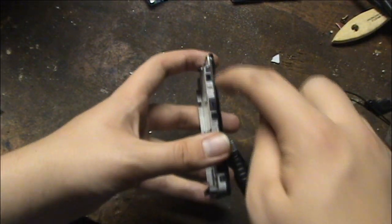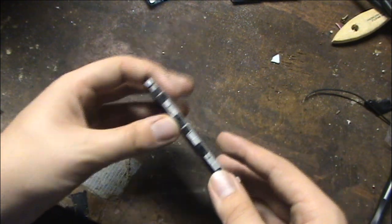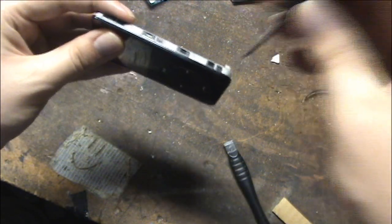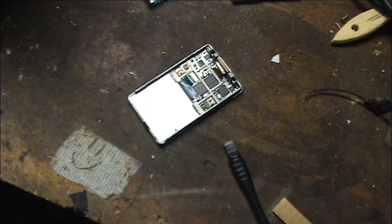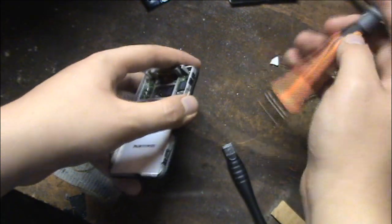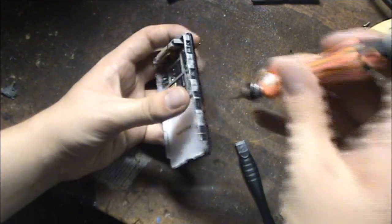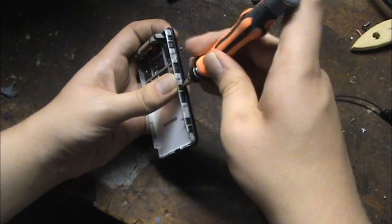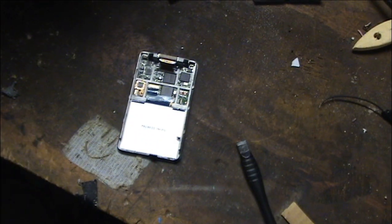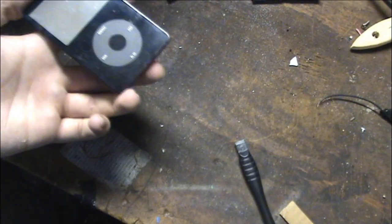Now to get the front off, there are six little screws — three on each side. And you need a pretty small screwdriver. Now these are really tiny screws, so you want to put them somewhere where you won't lose them. I'll put them right here on the table and I'll be back once they're all removed.